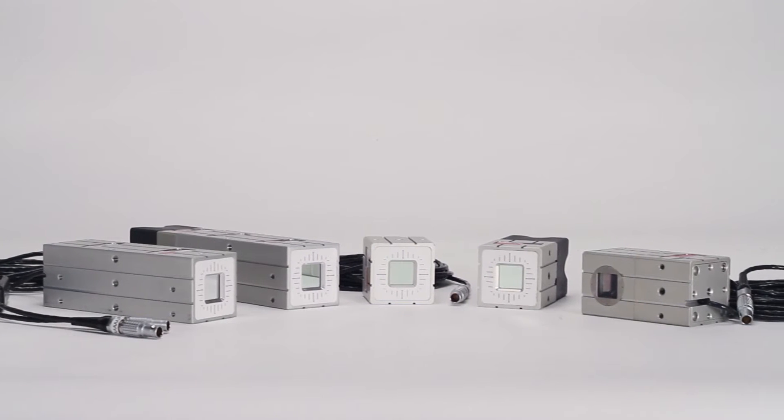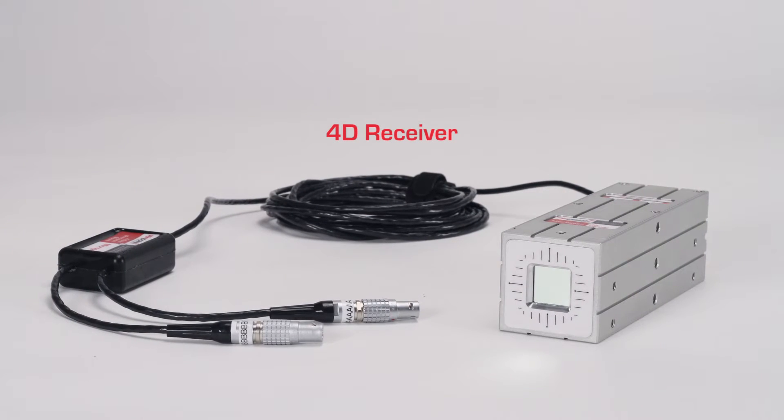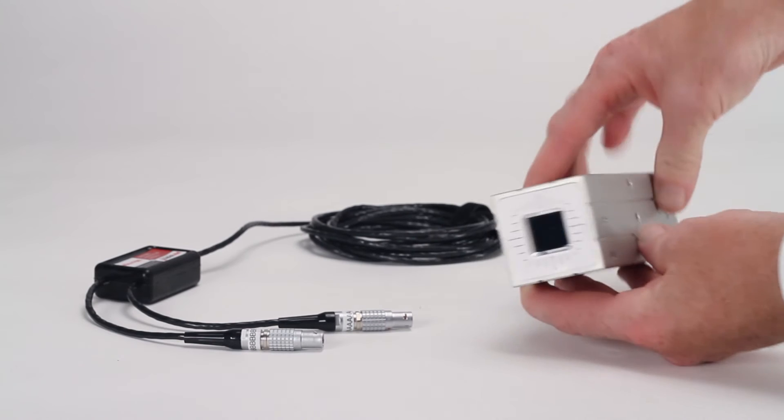The MicroGauge Pro can be used with different receivers for your projects. The MicroGauge 4D receiver, like all Pinpoint receivers, is machined from solid aluminum with reference surfaces and mounting holes to attach to your machinery and equipment.